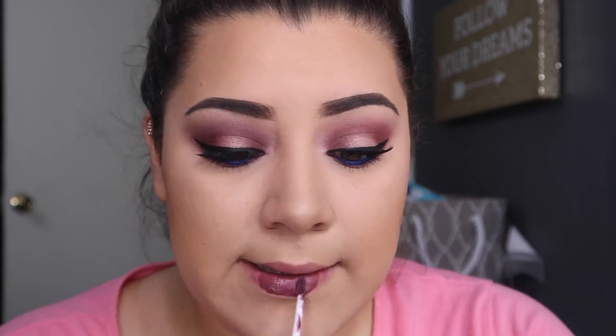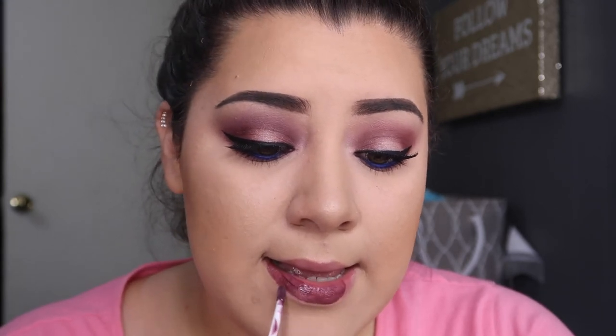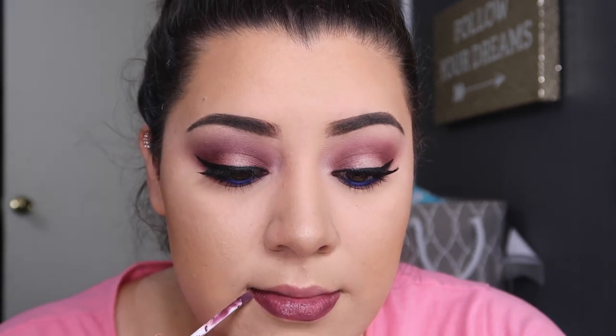For my lips I'm using a purplish, darkish lip color from Ulta. I don't have the exact name but if you want to know just ask in the comments. I really hope you enjoyed this video! If you want to see me use the other three palettes, let me know. I'll probably do a video with the green palette tomorrow since I haven't tried it yet. Thank you so much for watching — see you in the next one!